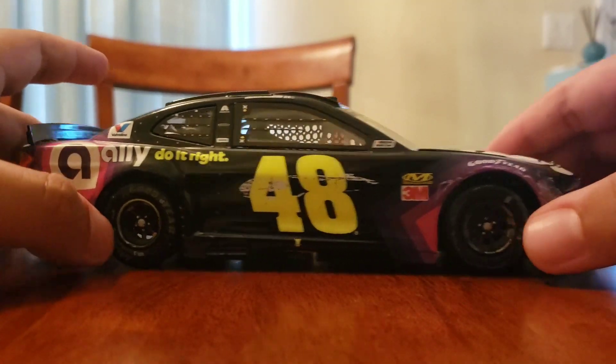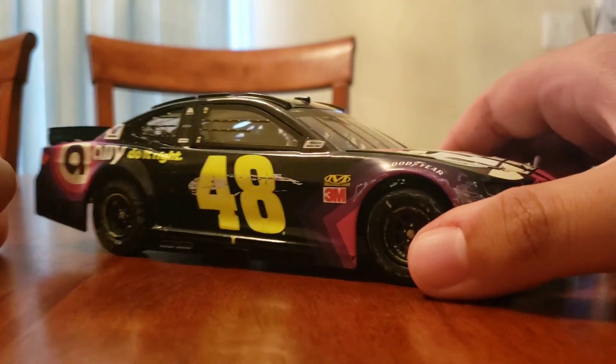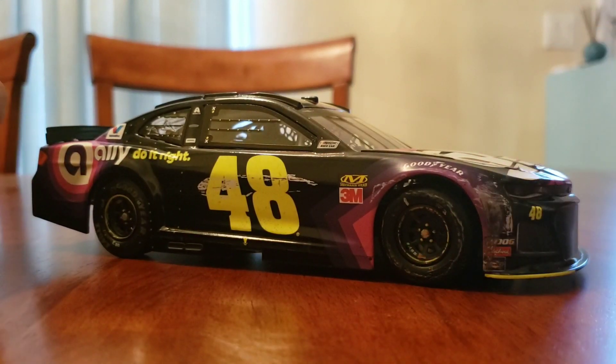I think this diecast is pretty cool. This is the ARC version, by the way, not the Elite. I do have a few other diecasts on the way, but that's all I have for now. This diecast is pretty cool — lucky I have it. Hopefully Jimmy can get another win in his career, and I don't have to say I've seen his last win in person. Thank you guys for watching and I'll see you in the next one.